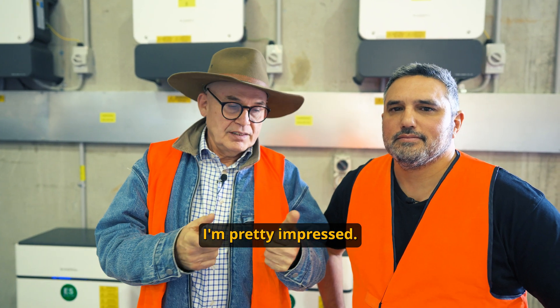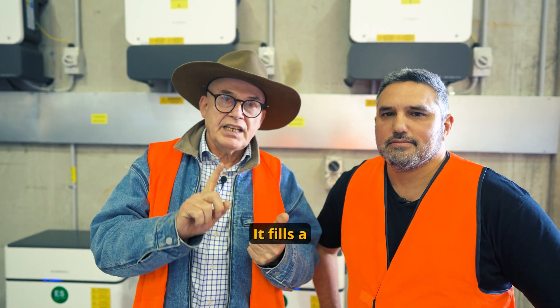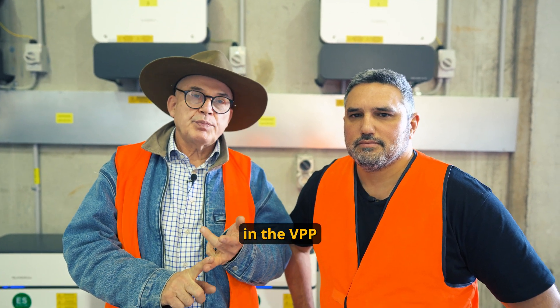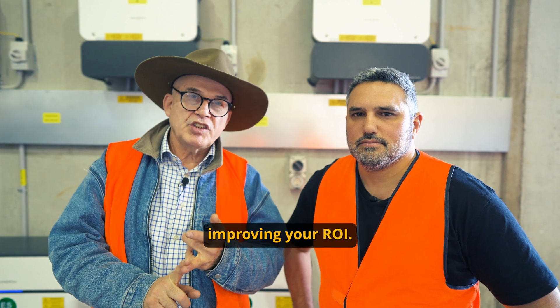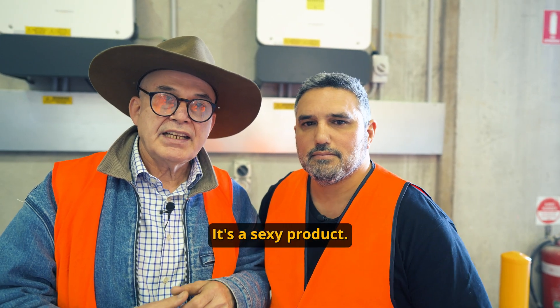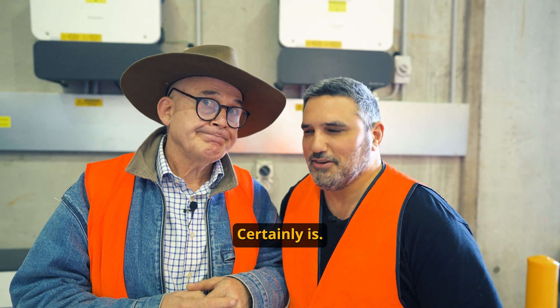I'm pretty impressed. It's a modular unit, it fills a gap in the market, it has easy monitoring, and it allows you to participate in the VPP down the track, improving your ROI. Give Hari a call, check out SolidJuice's website — it's a sexy product. It certainly is.